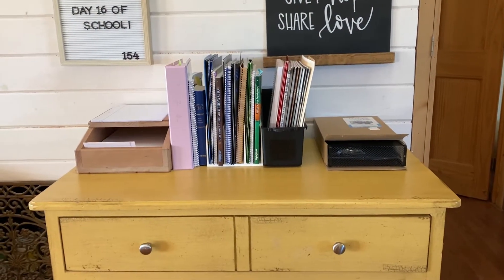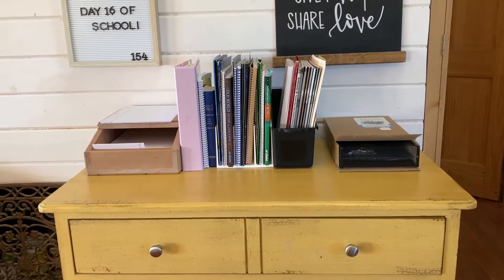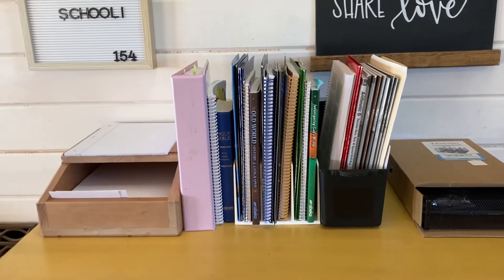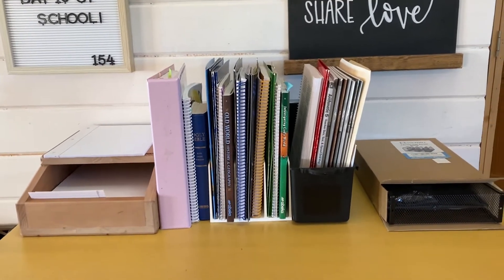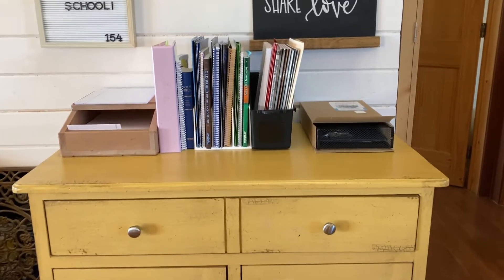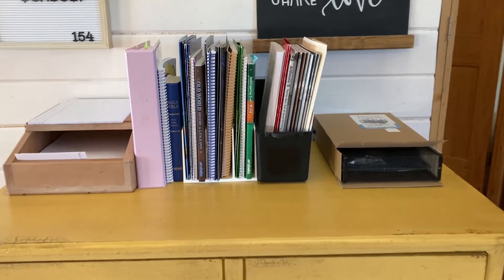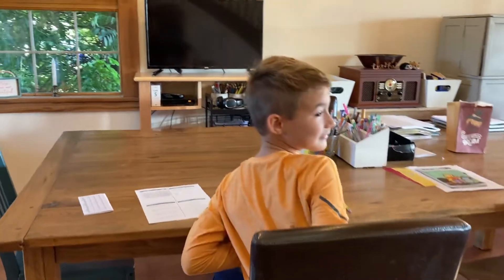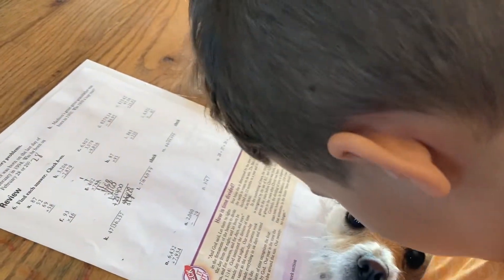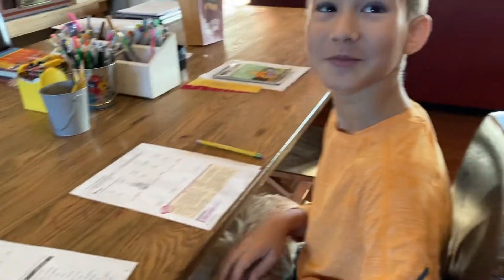Hi guys. So here is my fifth grader's Abeka homeschool books, notebooks, paper, and anything else that we need. I have it sitting on top of this yellow dresser that my husband got for free. I do have it sitting close to where my son does his schoolwork. Say hi, Zain — he's doing his math. How are we doing, buddy? I think he's spending too much time with the dog instead of doing his schoolwork.